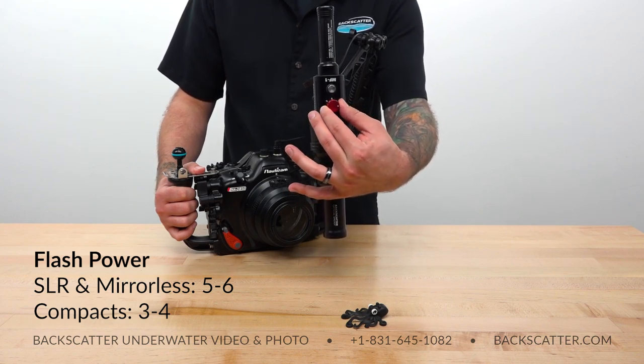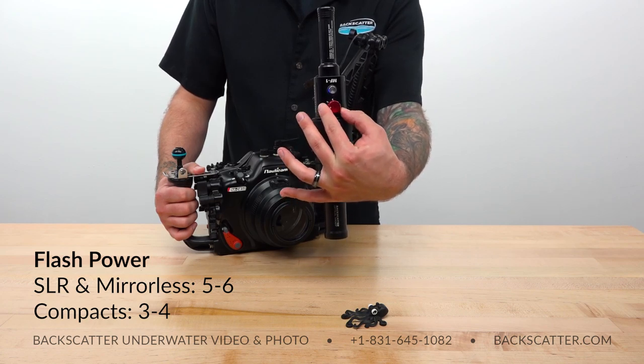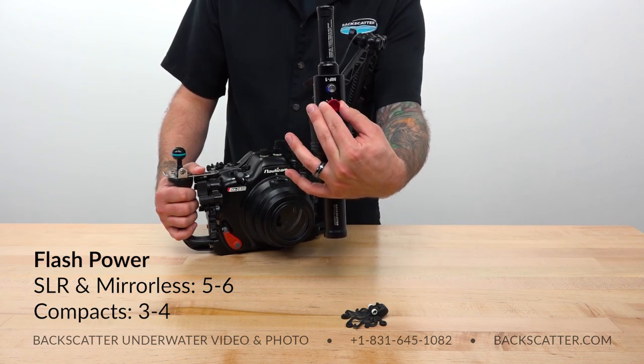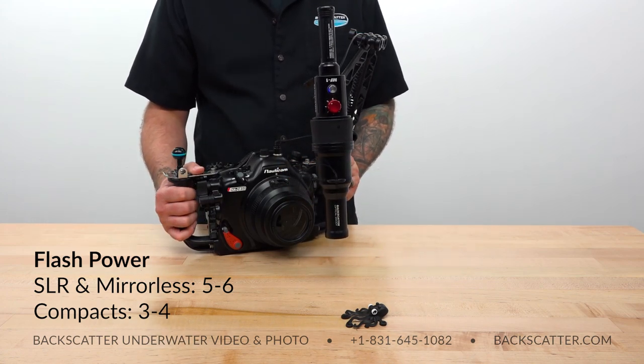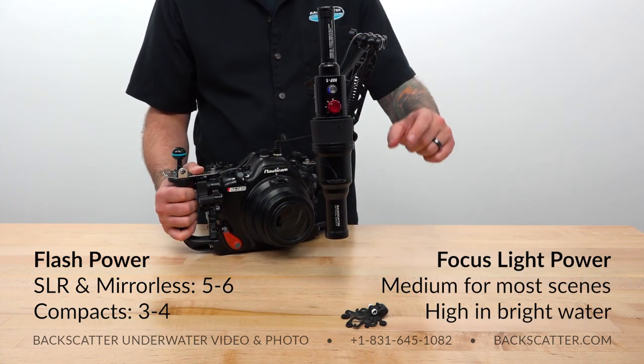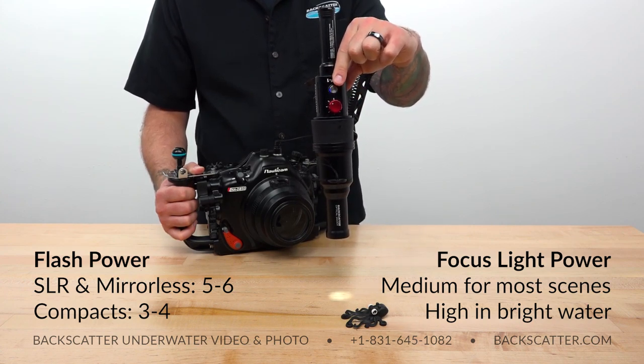Turn the flash power up to five or six if you're shooting with a mirrorless or SLR camera, or to three or four if you're using a compact camera. We want to be shooting on a really high flash power, but not so high that we overexpose the subject. Then turn your focus light power up to its medium power setting, or two clicks.